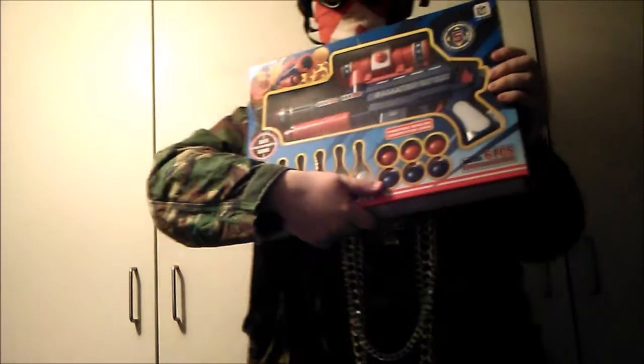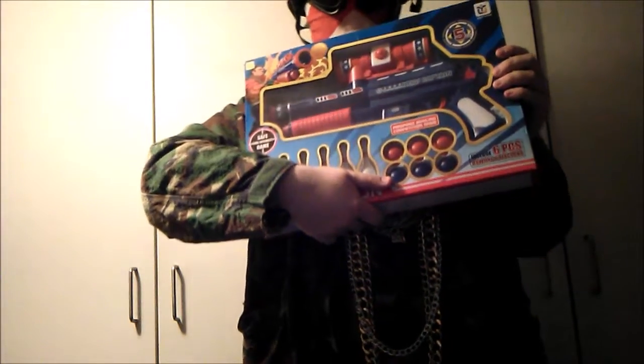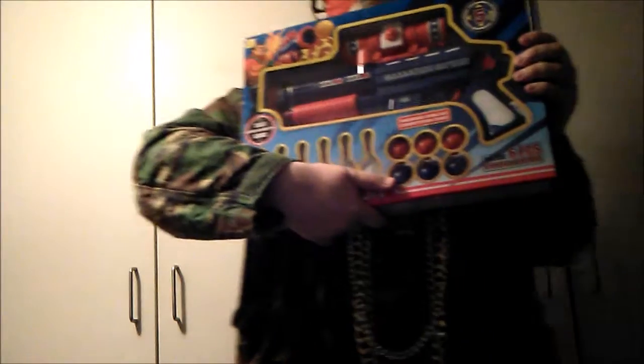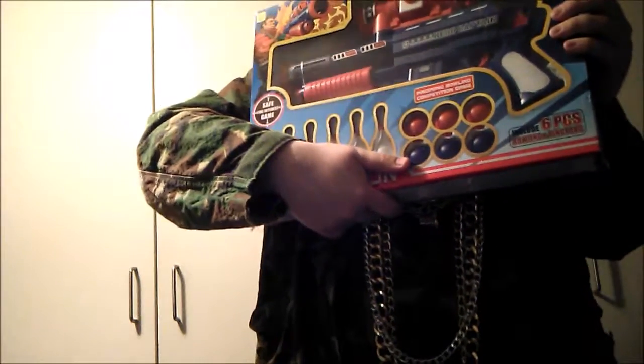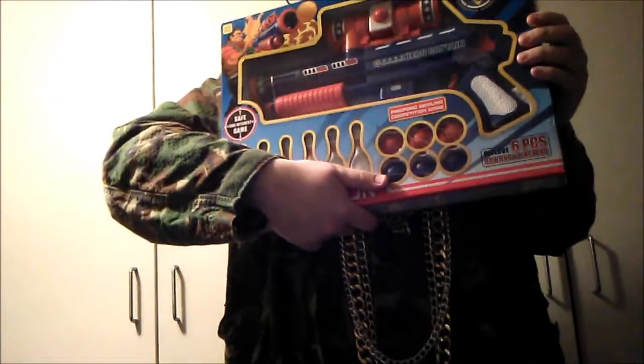Hello and welcome. Today we are going to unbox and review this ping pong ball shotgun. Immediately by the shape of this gun, it is extremely similar to the Double Eagle M47B airsoft shotgun.